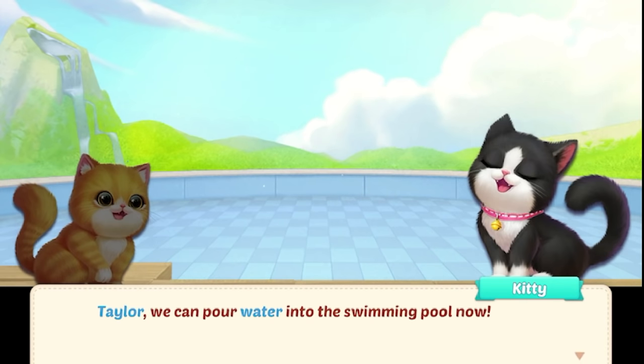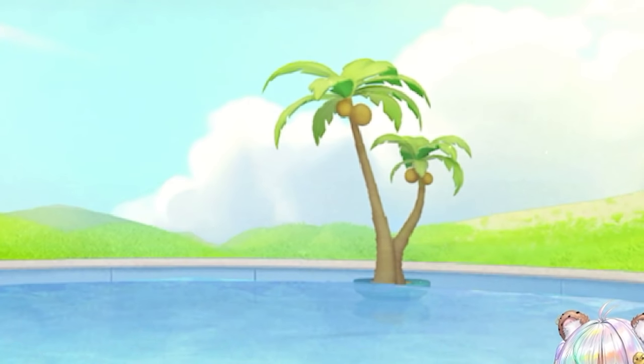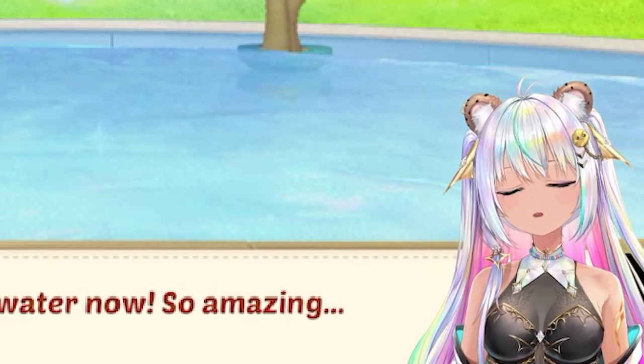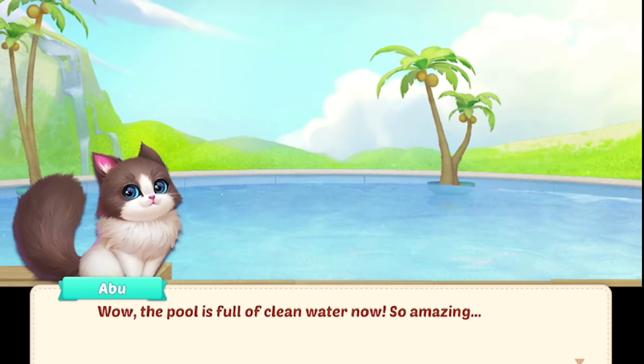Fill with water. That costs a lot of coins. Palm trees! I love this. This must be the most refreshing pool to swim in with crisp, beautiful mountain water. Wow, the pool is full of clean water now. So amazing.